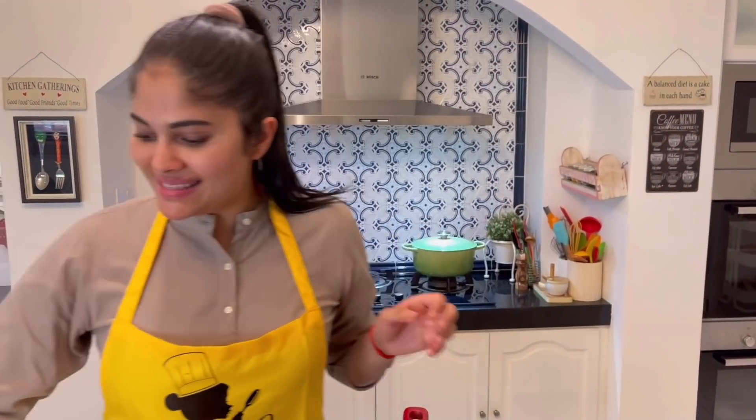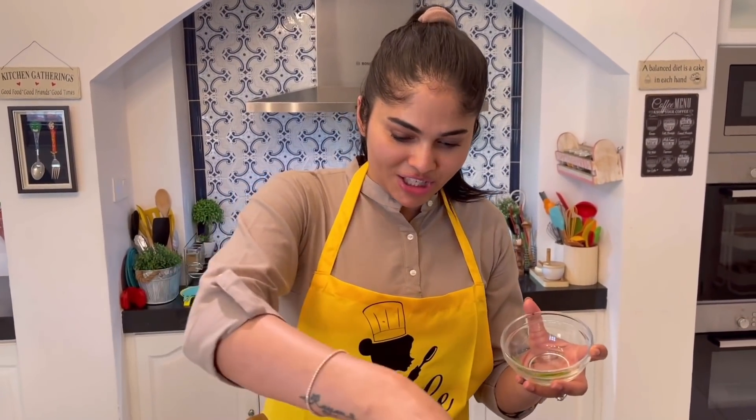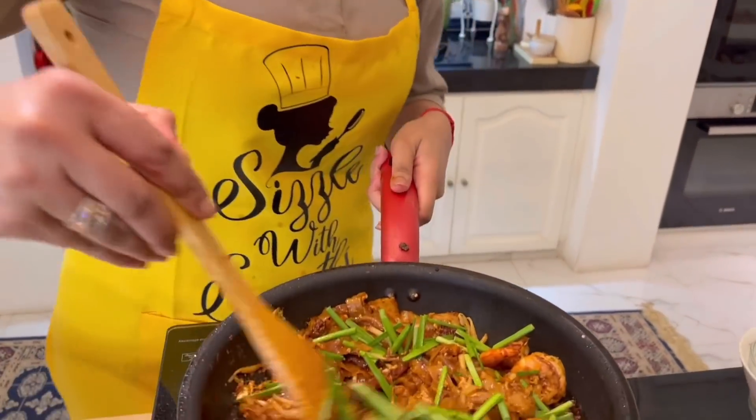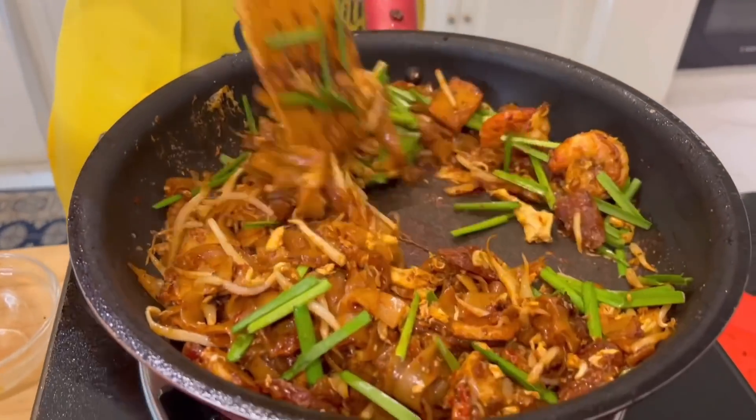Alright guys, the final step — we're going in with the chives, also known as kot chai. One last stir, and we are done!